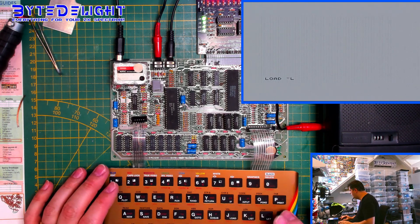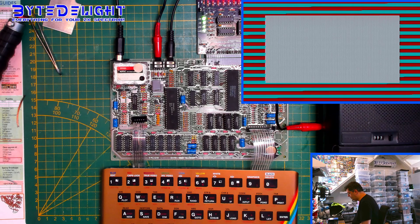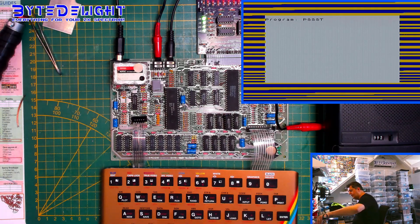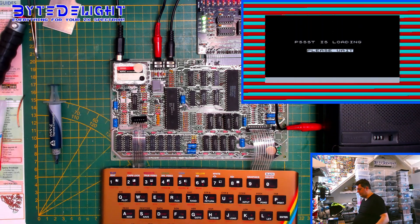Let's see if the tape loads as well. Yeah, it works. So this board is almost finished. I just need to put the heatsink back, put the ULA chip in the socket, and add a heatsink to it. We're going to use this thermal compound and some super glue.